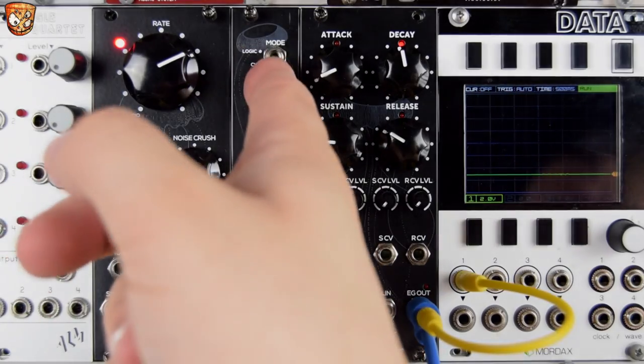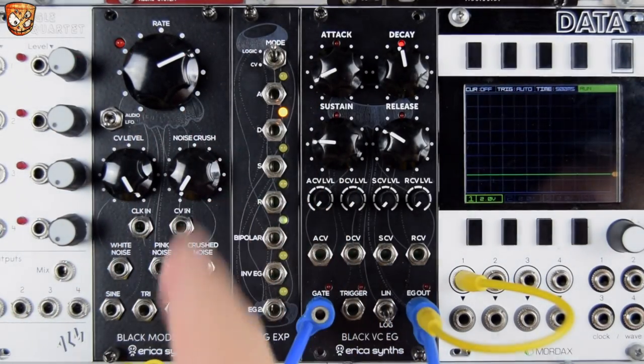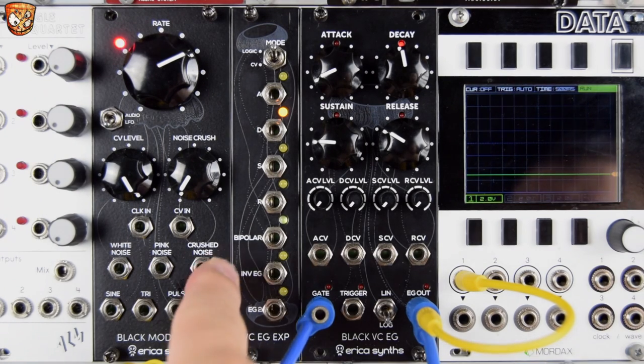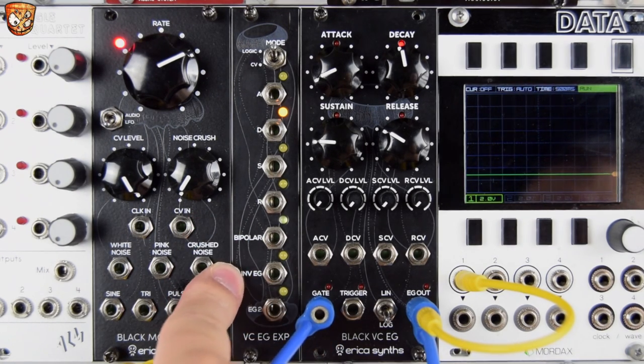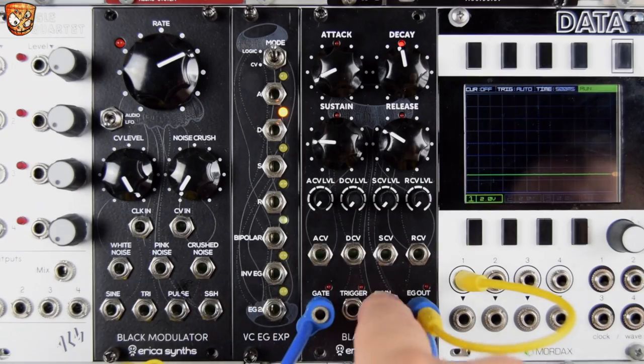There's an expander where we can have logic-based outputs which, for attack, decay, sustain, and release, will give us a gate while that stage is active. We also get a bipolar output, an inverted envelope output, and a copy of the envelope. EG2 is the EG output.